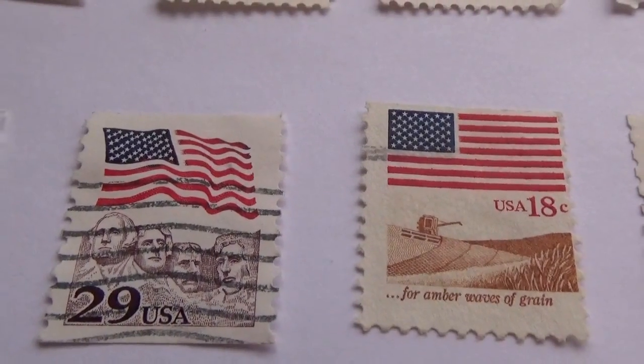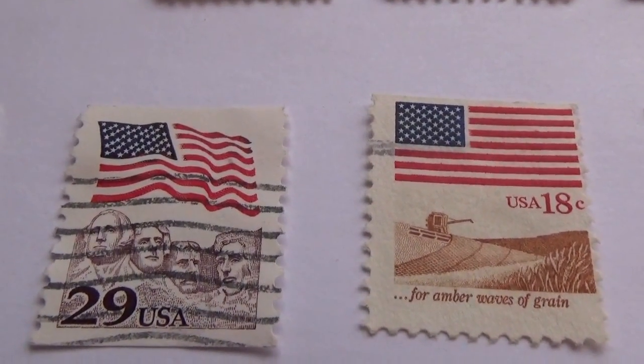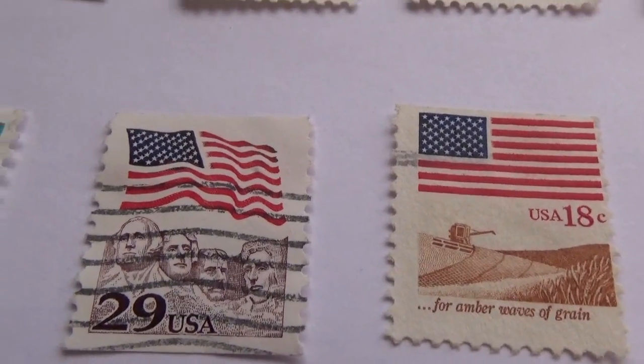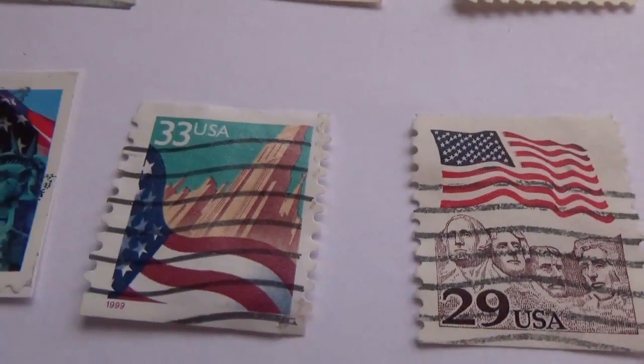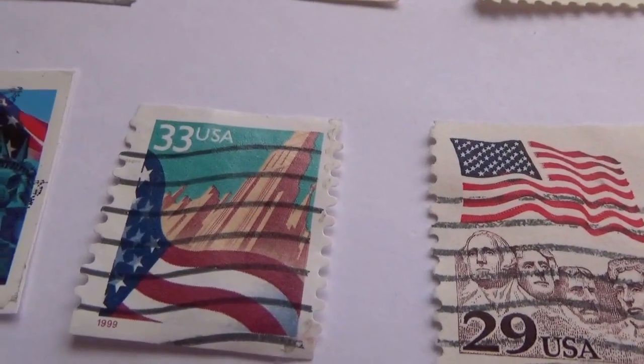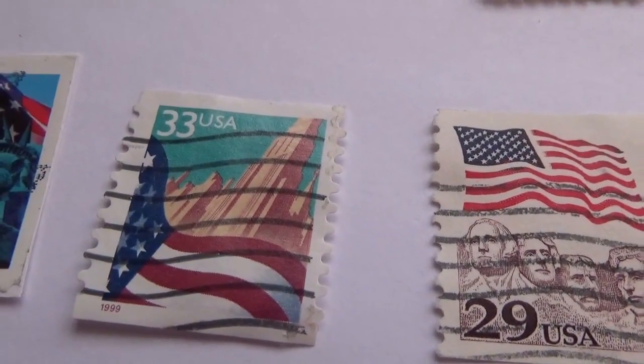Here we have a 29-cent stamp with four guys on there. And a 32-cent USA stamp where you can see part of the flag at the bottom.